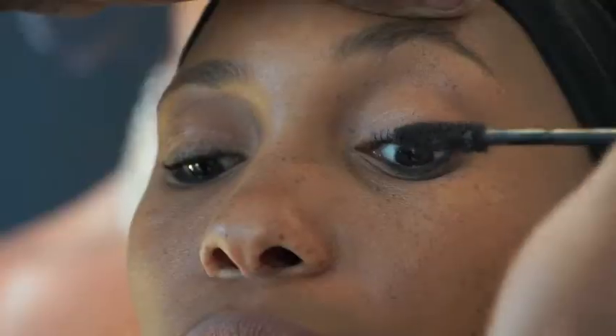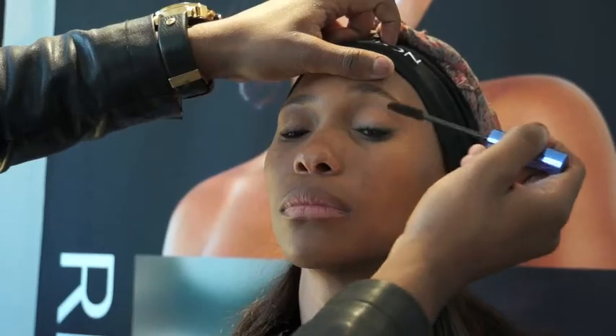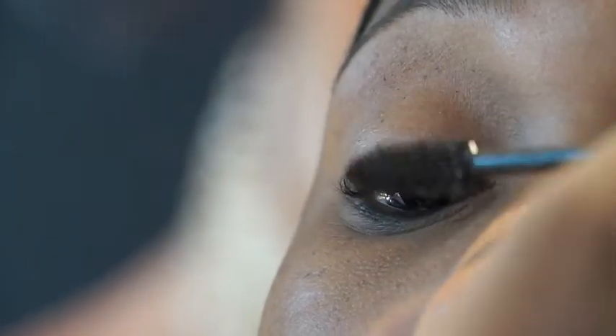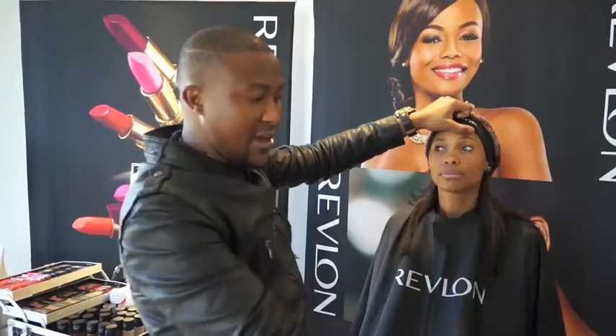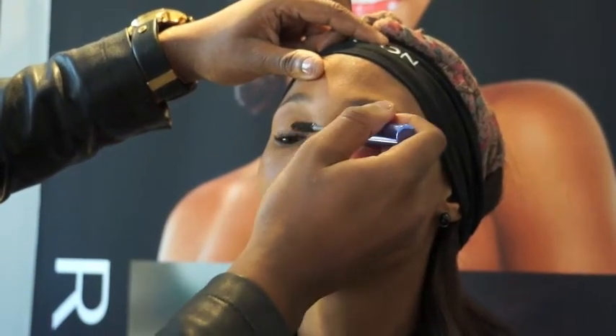For the first step I'm using the Revlon Bold Lacquer mascara to enhance her lashes. Remember when applying mascara, do it in front of the mirror, take a step back, and then start doing a zig-zag. Also, looking down helps the lashes to come out so that you can put the mascara on the lashes.